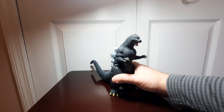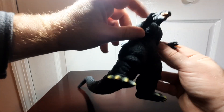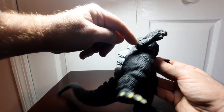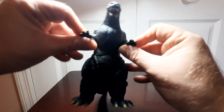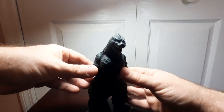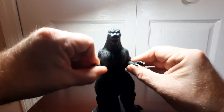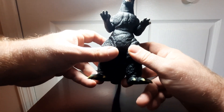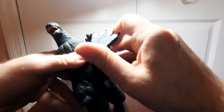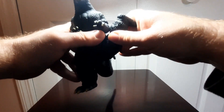Next up, articulation. This is a Bandai Movie Monster Series vinyl figure, so it's pretty basic. There's nothing in the head or neck. The arms do swivel — the swivel joint is placed slightly inward rather than at the shoulder, which I'm not super crazy about, but given the sculpt it makes sense. The arm can swivel in and out and go out pretty far if needed. Because of the sculpt you can't get it to go all the way around, but it works. The legs where they join into the waist area can swivel as well, and you can get them to go all the way around.